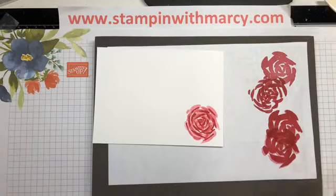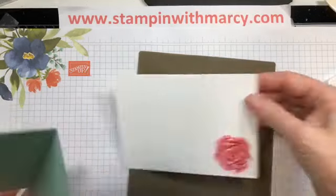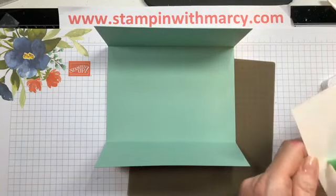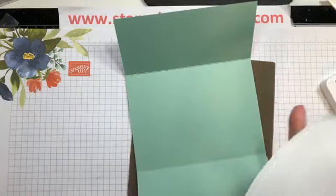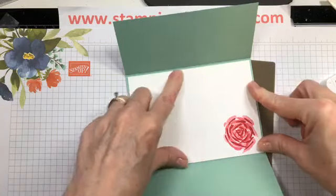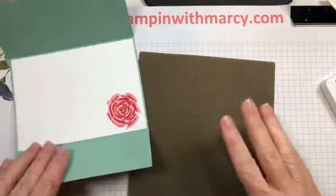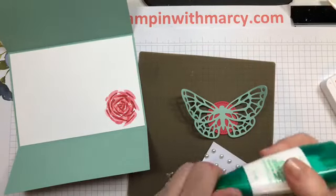Since re-inking my stamp pad, I got a much better image than I did first thing this morning. I haven't placed a sentiment on this because I'm not sure what I'm going to use this for — I've got some birthdays and anniversaries coming up. I want to make sure I have some cards on hand to get sent out, so I'm going to wait and put my sentiment on after the fact.